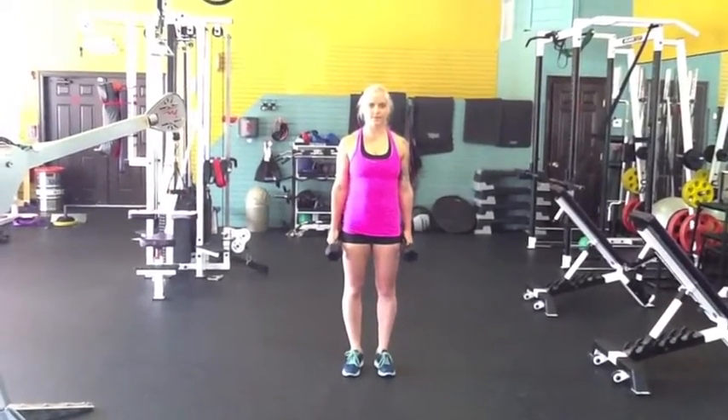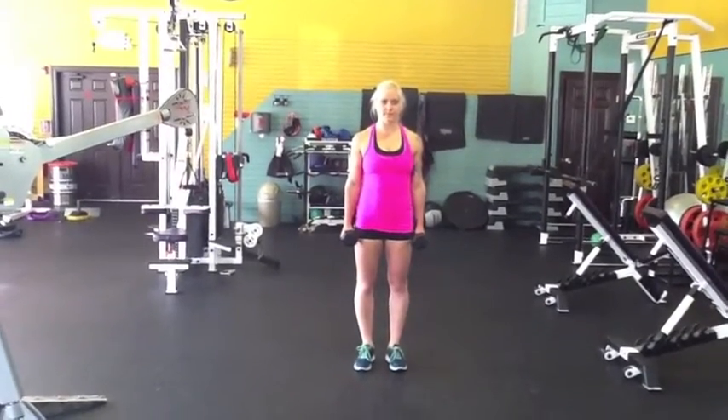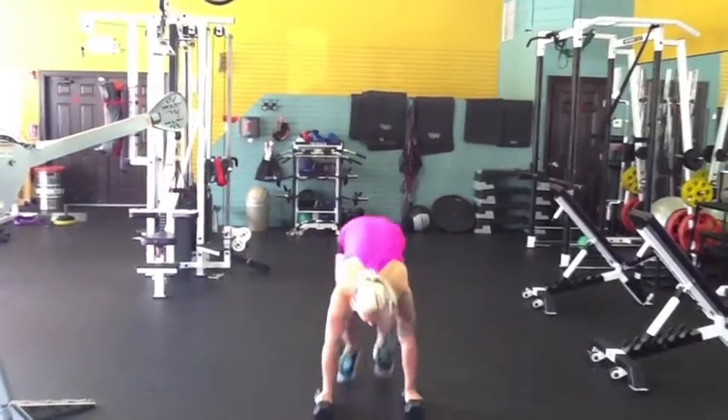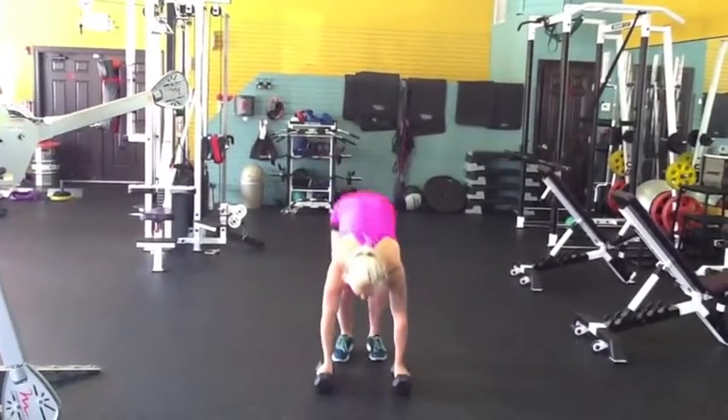This is going to be your back and bicep day finisher, if you have this on your program. Burpee curl is your first one. You're going to come down, kick it back, jump it up, and then curl for 10 reps.